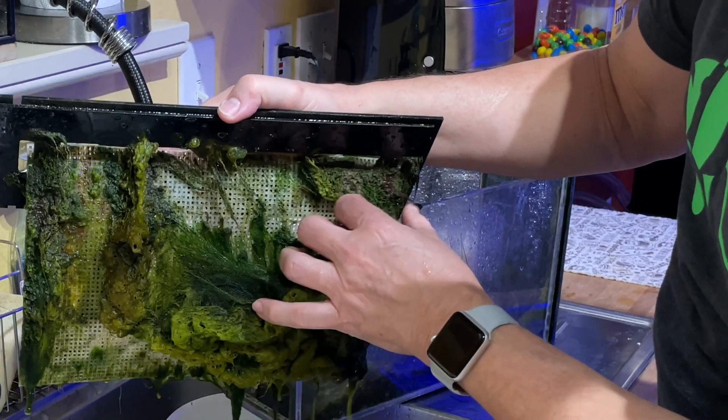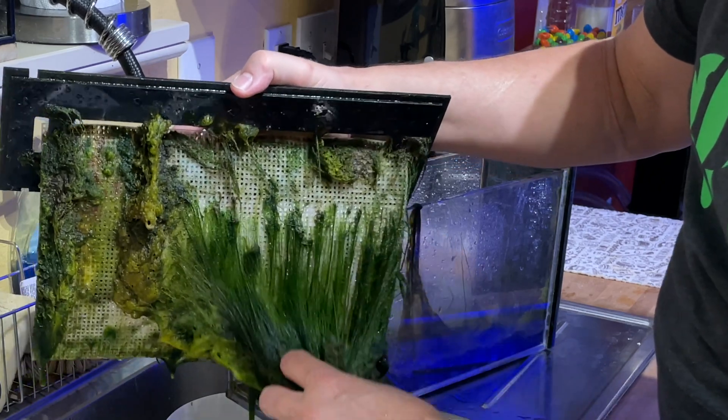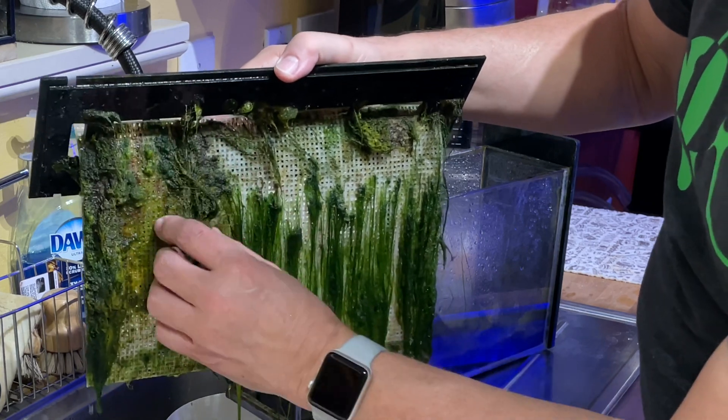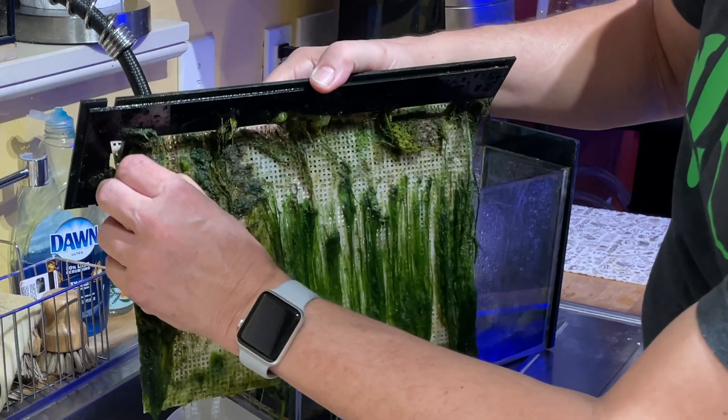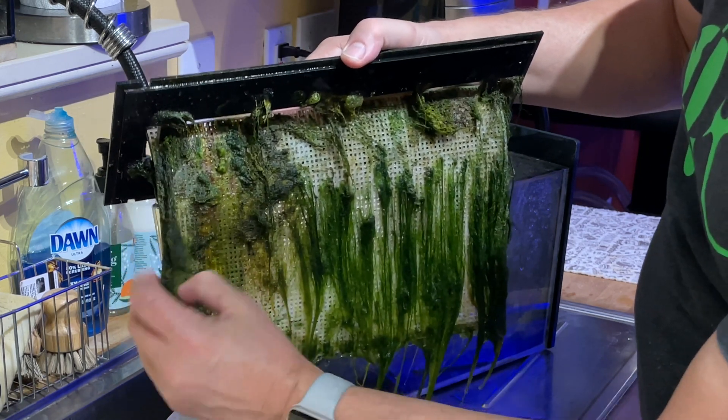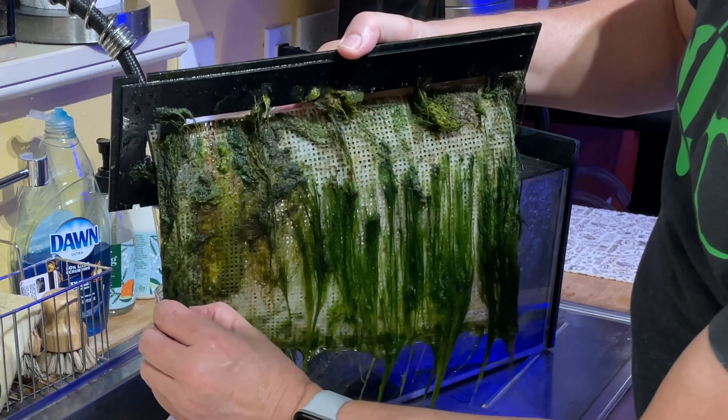Here what I did was I peeled off everything I could. I didn't want to scrub the screen clean — I didn't want to eliminate all the stuff that had self-threaded itself into the material. This is such a monster change from what I've been observing since I installed my turf scrubber for the first time, March 10th, 2020.